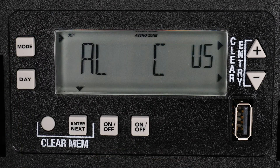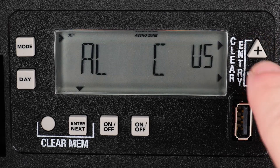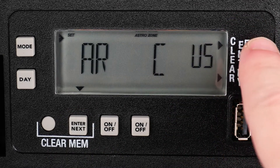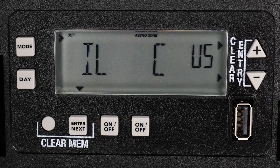Now choose your country. We are in the United States, so we will select US with the plus and minus buttons and then press Enter. Next, choose your state. Use the plus or minus button to advance to your state and then press Enter.